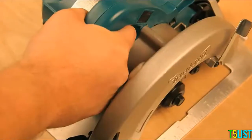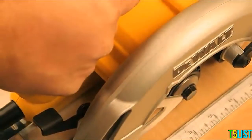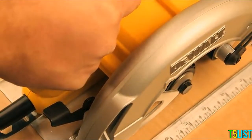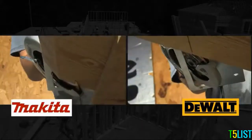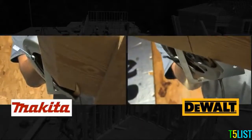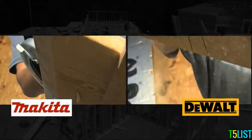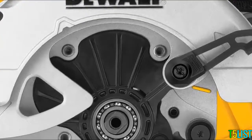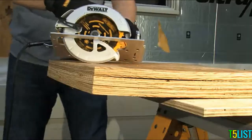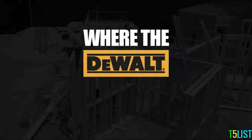Ease of use: The DeWalt is ergonomically designed for maximum user comfort and control. Its anti-snag lower guard geometry allows the guard to operate smoothly at every bevel angle up to 57 degrees and every cut, while its ball-bearing design allows for long life even when operated in heavy dust environments.